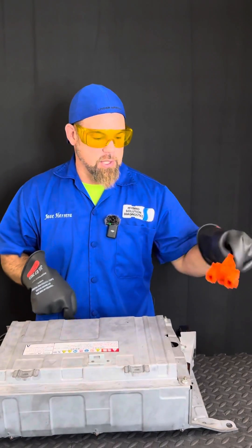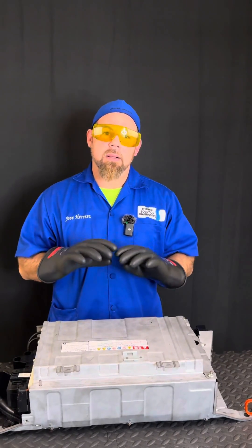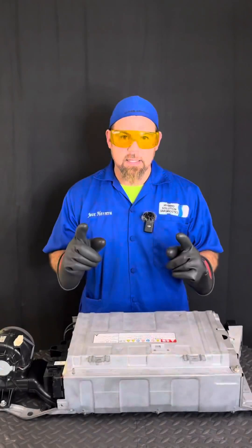First thing I'm going to do is disconnect the service plug grip. Remember, I need to open up the circuit of the high voltage battery. So how do we turn the regular Toyota hybrid into a plug-in hybrid? Well, what we need to do is obviously connect a special charger to the high voltage battery, which I'm going to show you right away.